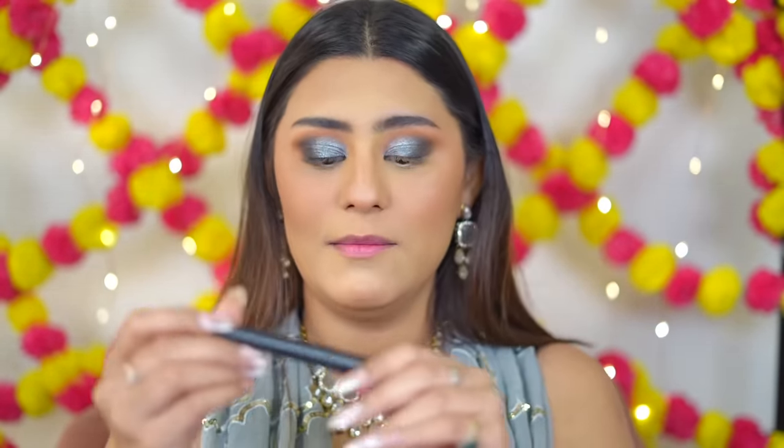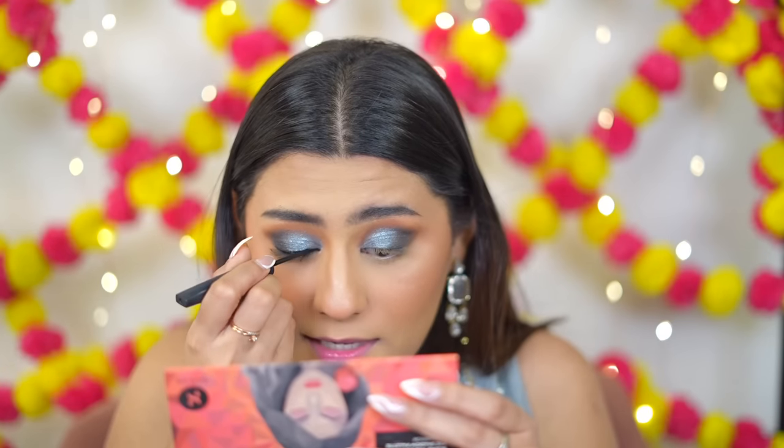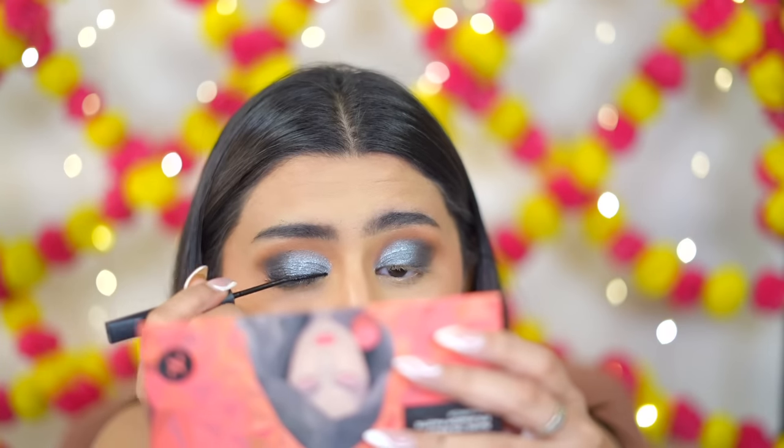Eyeshadow is all laid down. I love the Sugar eyeliners and kajals — they're beautiful. Today I'm applying the Sugar Graphic Jam 36H Liner. It's so black and so easy to use. This is my favorite eyeliner and I go back to it so many times. My eyeliners don't usually finish quickly because I don't use them often, but this one I've literally almost used up and re-ordered.